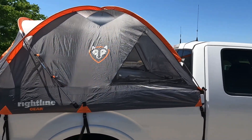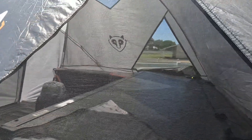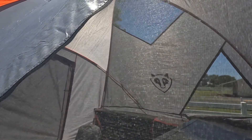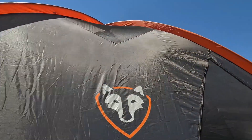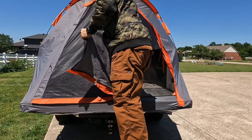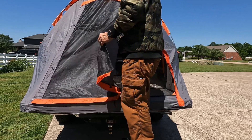So here we have the whole tent set up on top of the truck — you can see it's a pretty big size with good headroom in there. It has these huge triangular windows that go all the way through and zip up in the corners so you can close them off. Inside there are also a couple of big triangular windows at the top — a mesh moonroof-style approach that gives you plenty of airflow. All of the door unzips so you get the full door as a window as well.